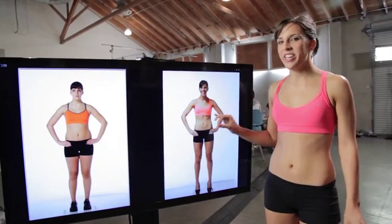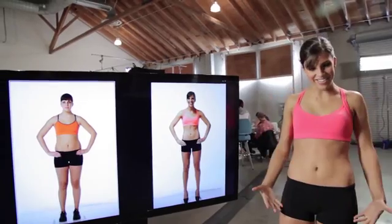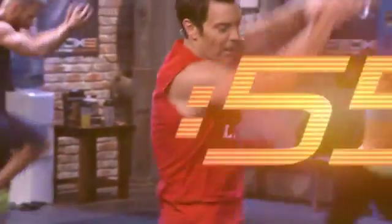90 days of P90X3 got me from this to this. Here we go — three, two, one.